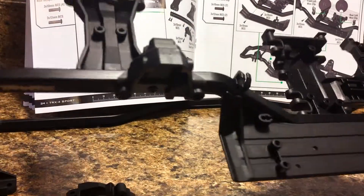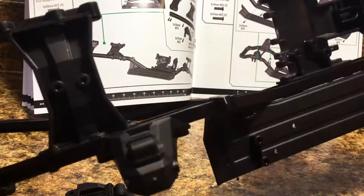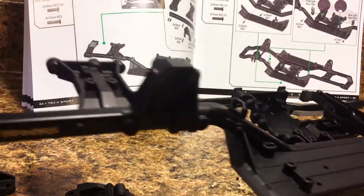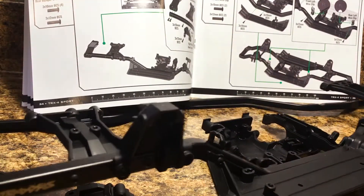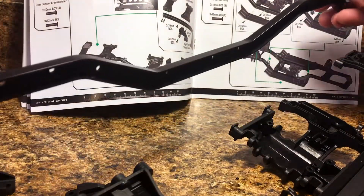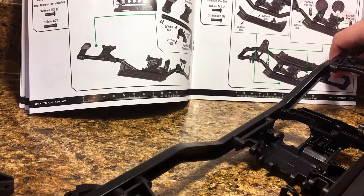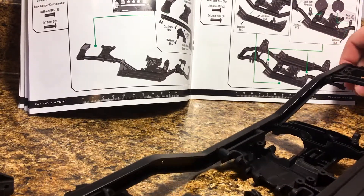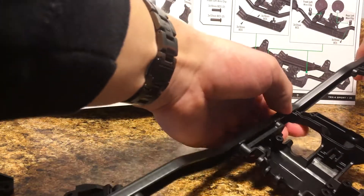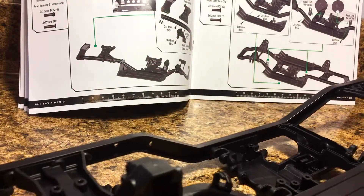I know I didn't talk a lot during that whole process, but there's really not a whole lot to talk about. This is a pretty easy, pretty straightforward build. Just a bunch of screws and a lot of plastic going onto the chassis rails. I've done the whole right side; I still need to do the left side. The left side is going to go pretty much exactly the same as the right side did. Still have to put the other shock mounts on, but really that's about it.